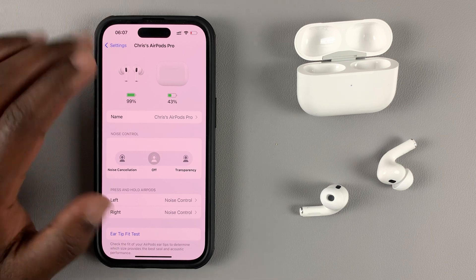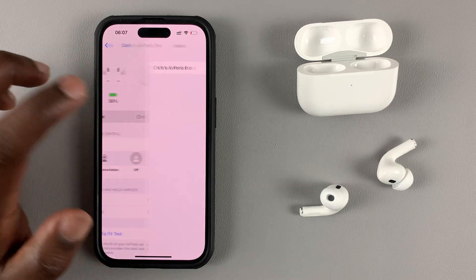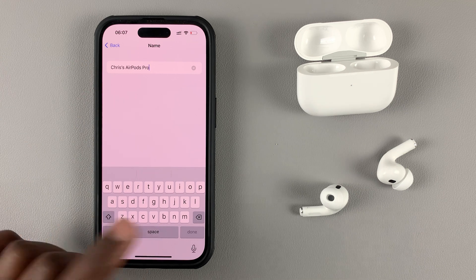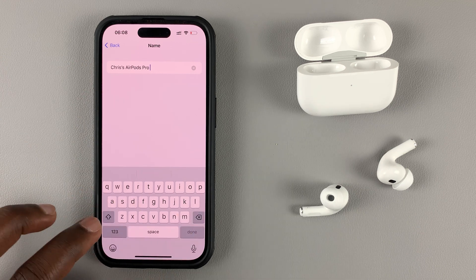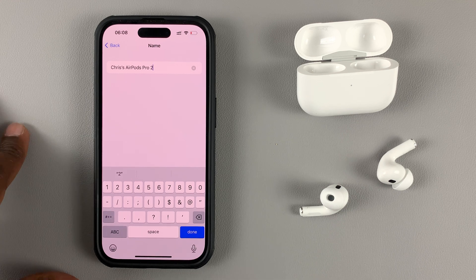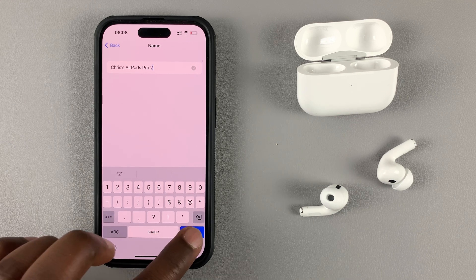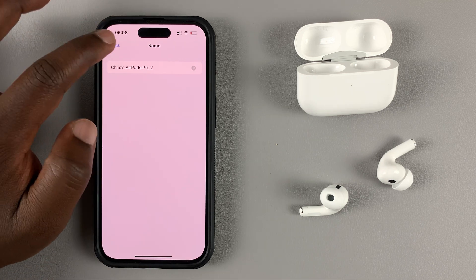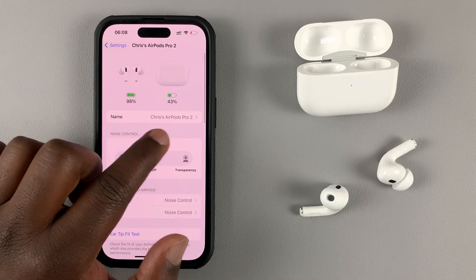From here, under Name, tap on the name and you can edit it. You can add things or delete. I'll just add the number two to the name to make sure that it says AirPods Pro, then I'll hit Done and go back.